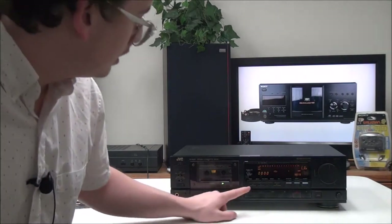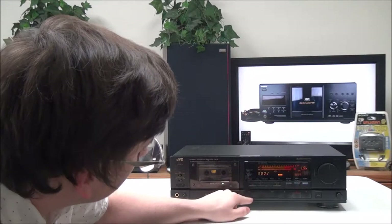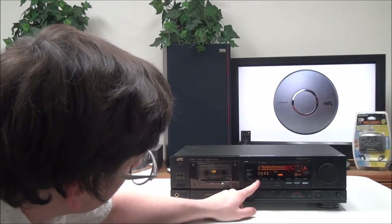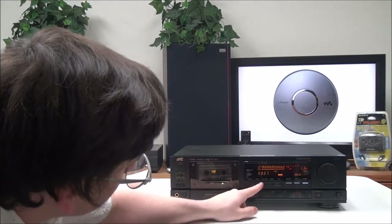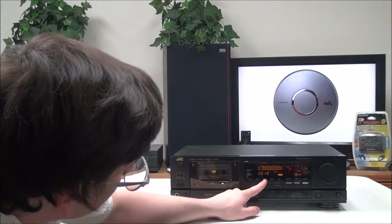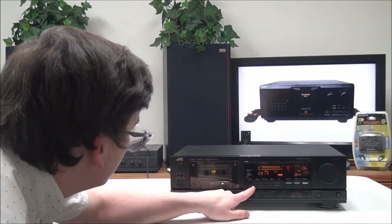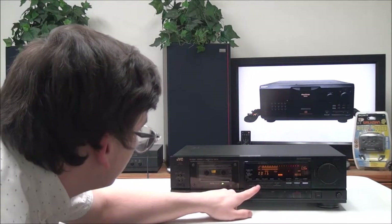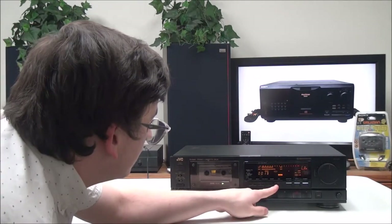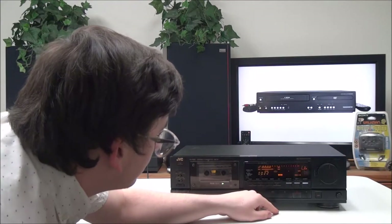There's a reset button — with it you can reset the counter. Then you have a display button to adjust how it displays the time. There's also tape length, memory call, and then Dolby NR, which you can set to off, B, or C. It also has an MPX filter you can turn on or off.